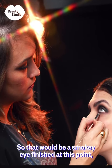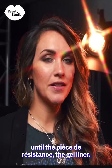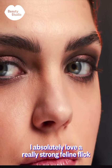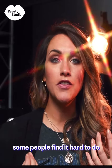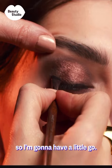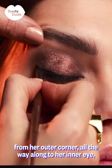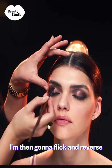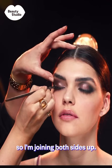That would be a smoky eye finished at this point, but I don't think it's really done until the pièce de résistance — the gel liner. I absolutely love a really strong feline flick on a smoky eye. I know it isn't for everybody; some people find it hard to do and some eyelids are too small to take it, but Charlie's got great eyes so I'm going to have a go. I'm using the angle to guide me down from her outer corner all the way along to her inner eye, then flipping and reversing from the inner eye to the middle so I'm joining both sides up.